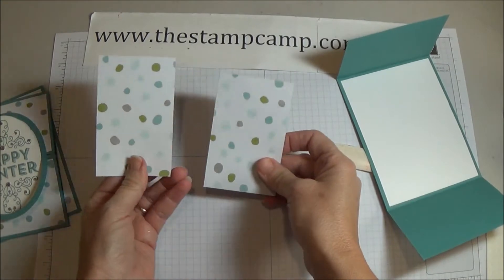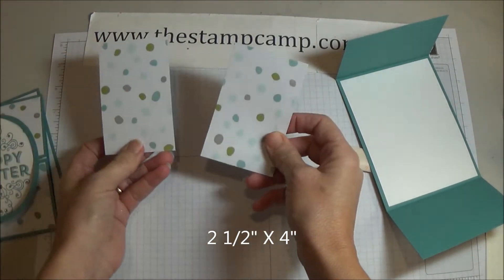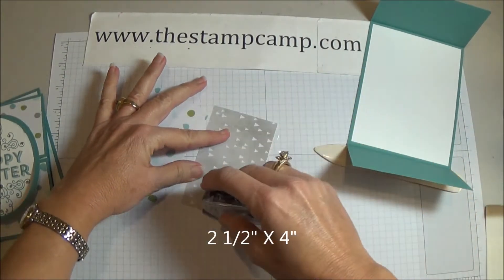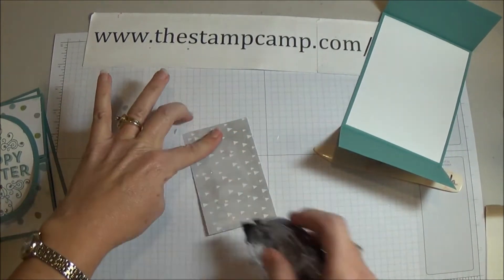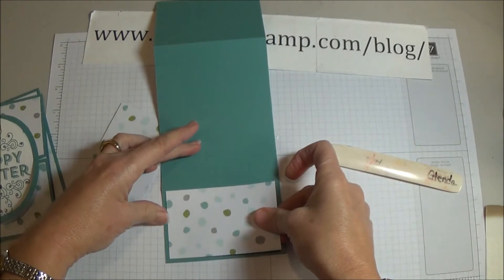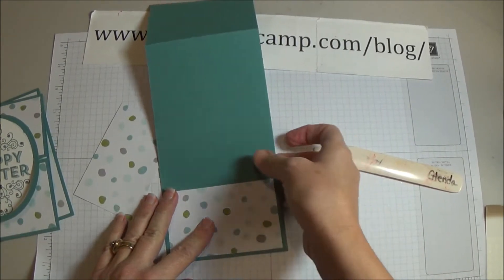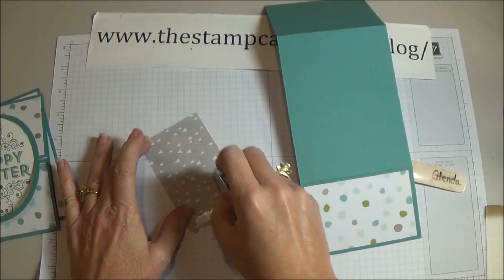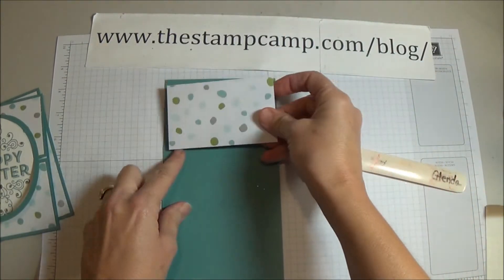Then I have two pieces of the Olivewood designer series paper and those are four by two and a half. Go ahead and put adhesive on the back of both pieces.